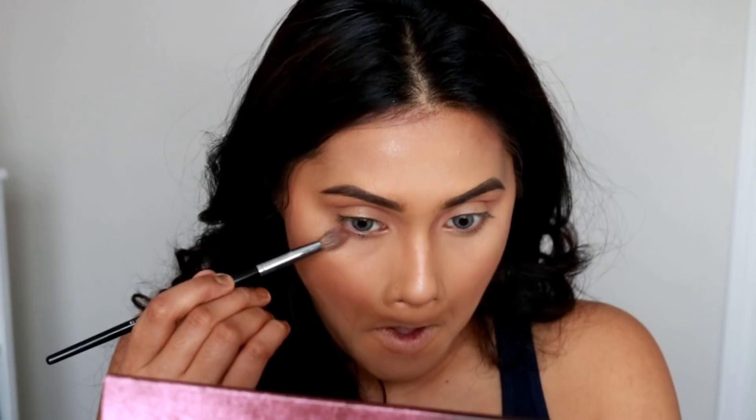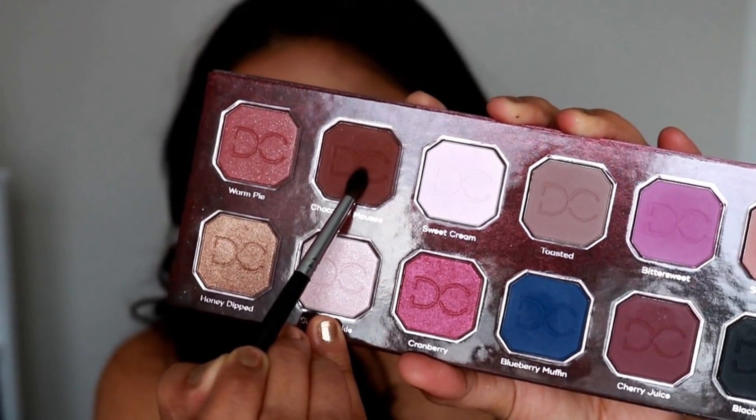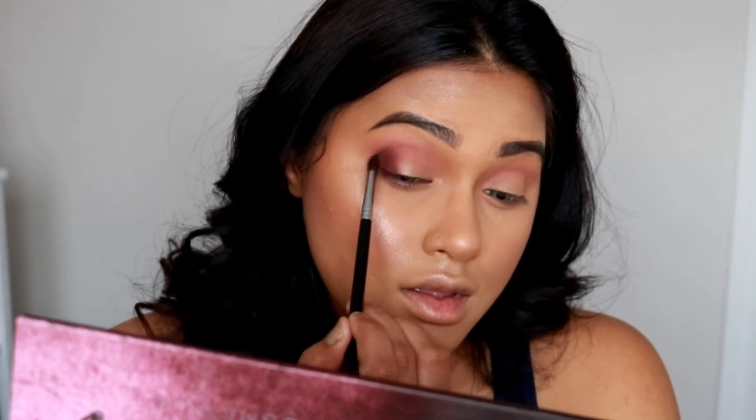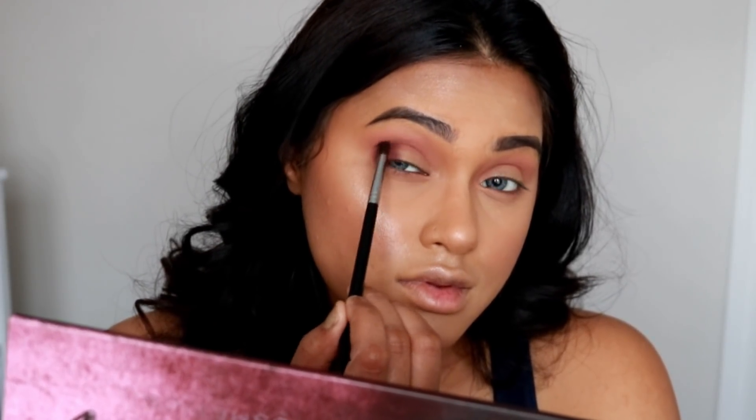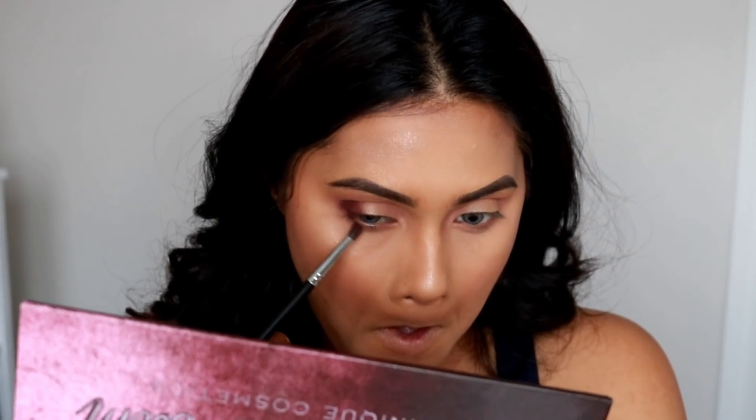There's a lot of blending involved because today's look is not harsh — it's very blended. The next color I picked is called Chocolate Mousse. It's a really beautiful color, and I've created an outer V shape, also bringing it to the lower outer part of my eyes.